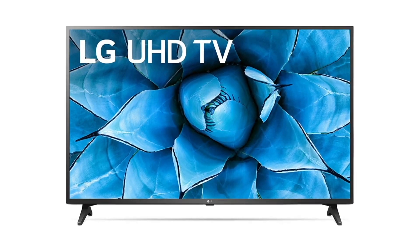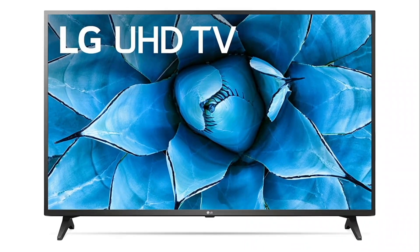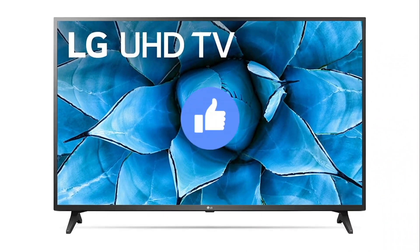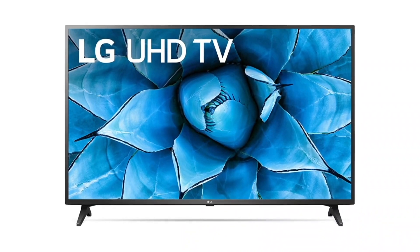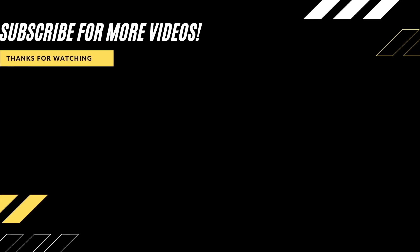Hopefully this video was helpful for you. If it was, go ahead and hit a thumbs up on it and subscribe to my channel. I make tech videos all the time and I would love to have you back in the next one. Take care.